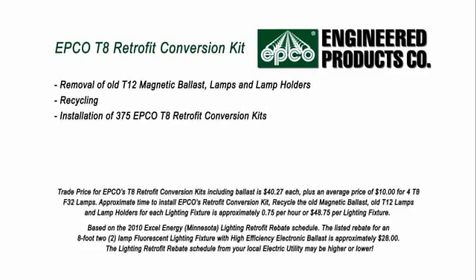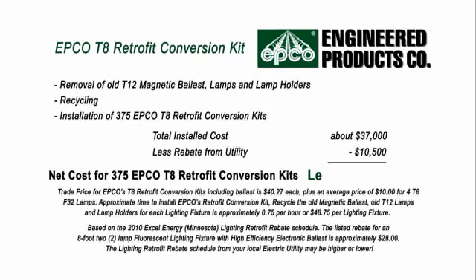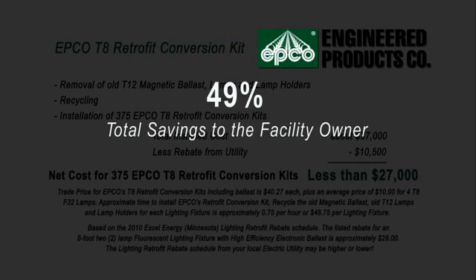However, converting the T12 lighting fixtures to T8 fixtures using Engineered Products Company's T8 Retrofit Conversion Kits would only cost about $37,000. When the facility owner takes advantage of available rebates from their local utility, the total net cost would be less than $27,000. That's a 49% savings.